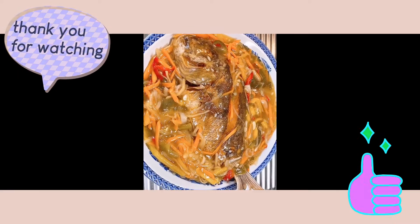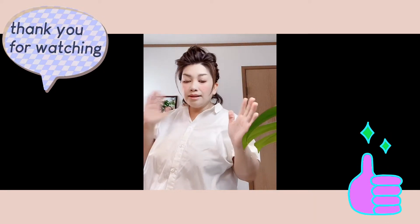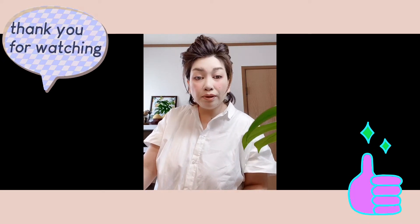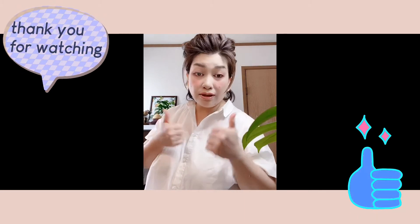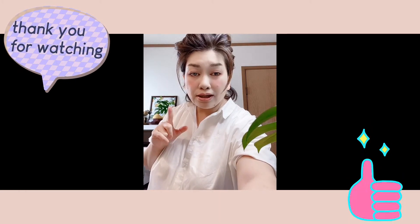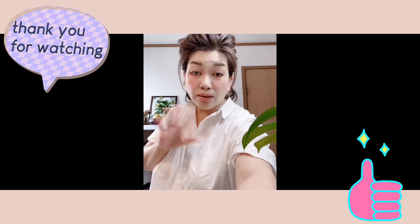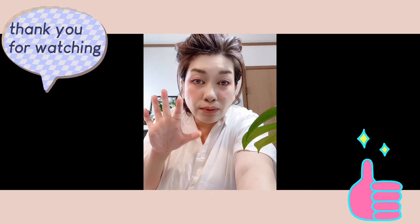Maraming salamat sa uulitin! So guys, this is where our vlog ends — our escabeche is done and it looks yummy! We're going to have lunch now, it's past 12. Happy Wednesday! It's cloudy here in Japan. Maraming salamat — don't forget to like and subscribe to my channel. And stay tuned for my monstera propagation video. It's a mix of English, Japanese, and Tagalog — my brain is getting jumbled! Maraming salamat sa uulitin at sa another video. Sayonara!